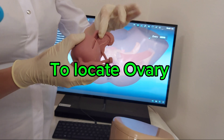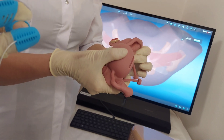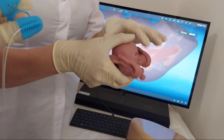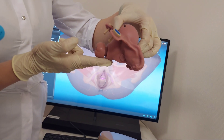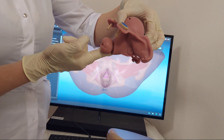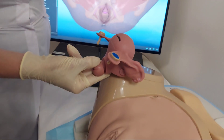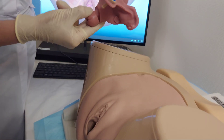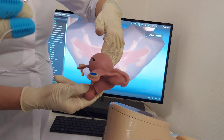You are pressing here, trying to fix between your fingers the ovaries. The ovaries are on the posterior surface of the broad ligament. So you put your internal fingers below the cervix, then move to the left or right fornix. By upper hand, you are pressing here, trying to fix between your fingers the ovaries. Then press the pedal.